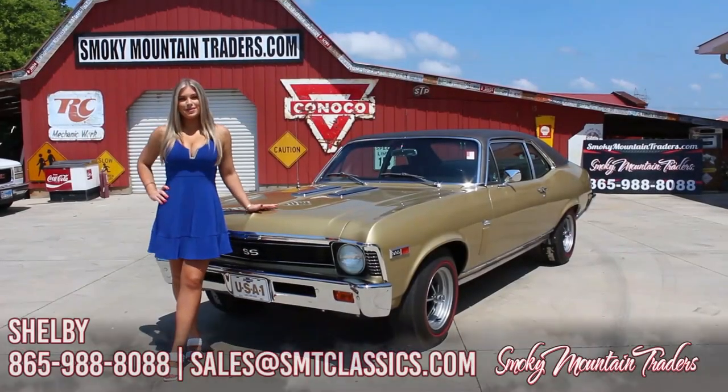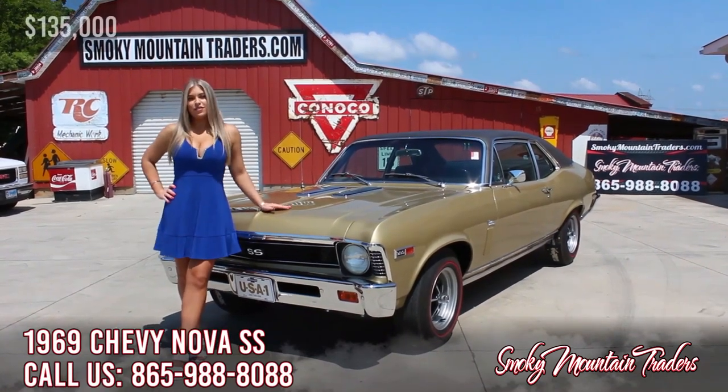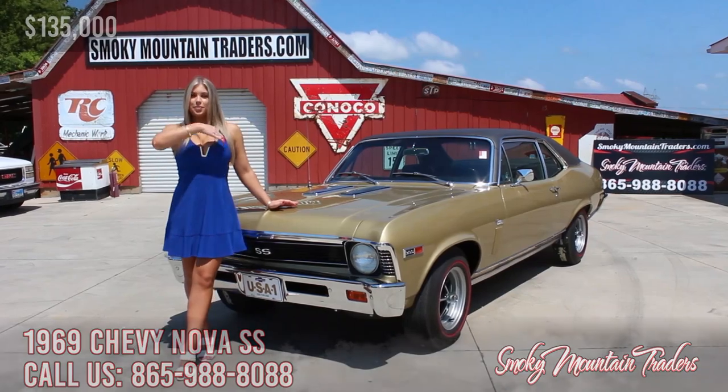Hey everybody, welcome back to Smoky Mountain Traders. This is Shelby. Today we're gonna be checking out this 1969 Chevrolet Super Sport. If you have any questions at the end of this video, make sure to email us or call us at any time. Come on up and let's check it out.